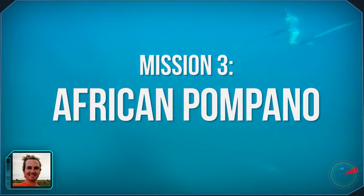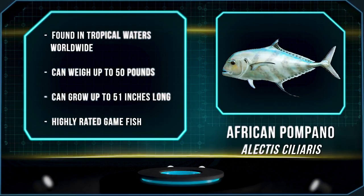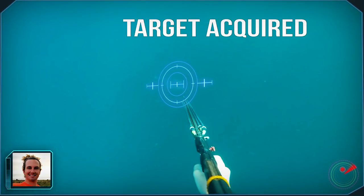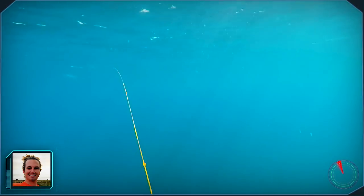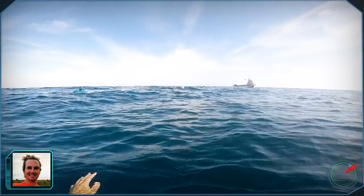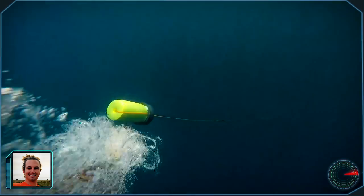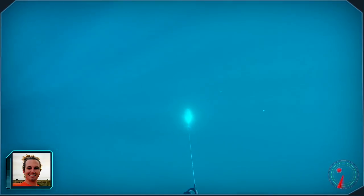After being in the water for about an hour, two big African pompano swam up to my friend. I was playing tug of war — my float line went down 5 or 10 feet. It felt like 20 minutes but it was really only 5. Once I brought it up to about 30 or 40 feet, it started kicking again and I had to let go. I was too tired.